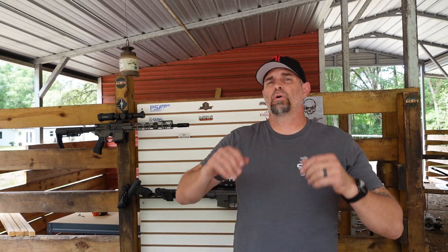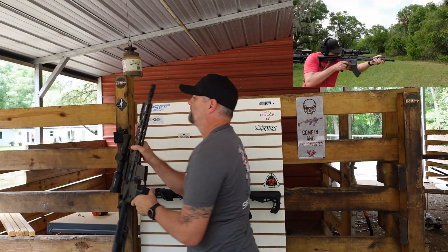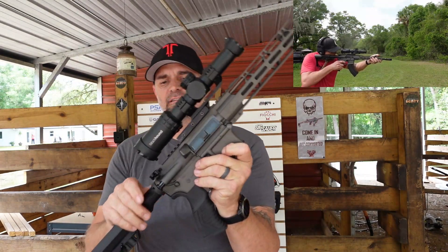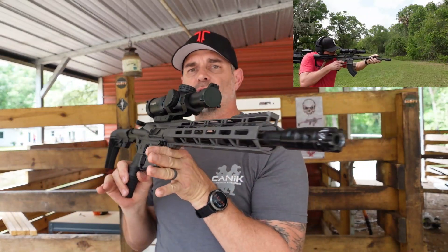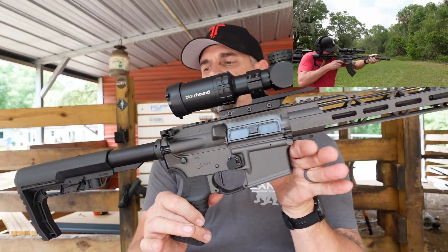Welcome back to Drop It Like It's Scott. We're out here on my range, working on it a little at a time. Today you've seen me do a review of this — the Xavier Havoc, chambered in 7.62x39 with the Blackhound optic on top.